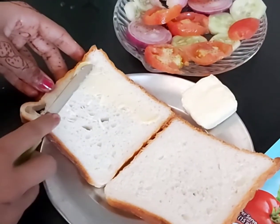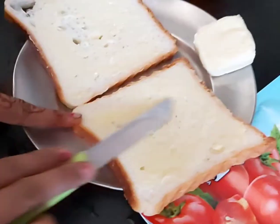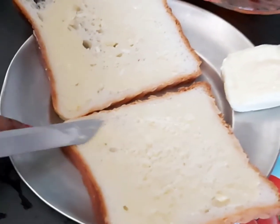First of all, we have to add a little butter. We have added a little butter on the bread slices. Now we will go to the next step.